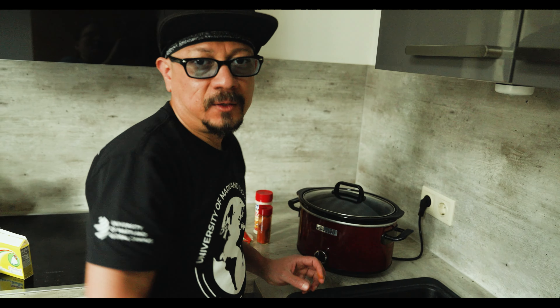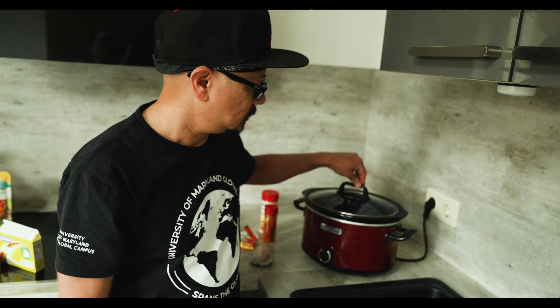Now pop the lid and we're going to set it on low for about eight hours. That's really the secret to the shredded beef. Don't sneak a peek or anything in there — just let it work its magic. In a couple of hours your kitchen will be smelling really, really good and you're going to get hungry.